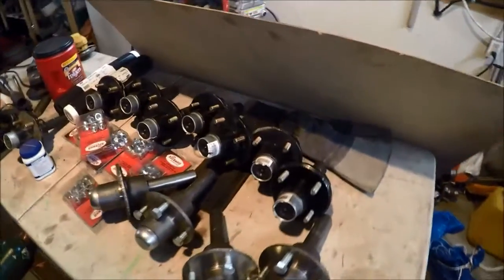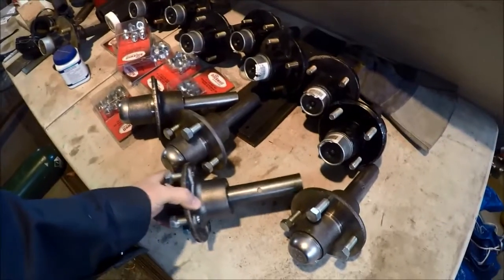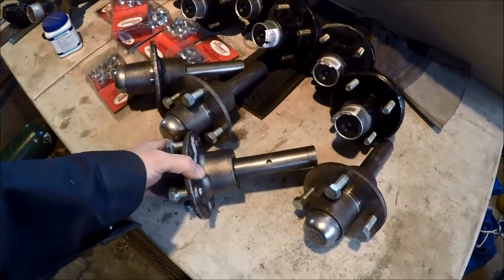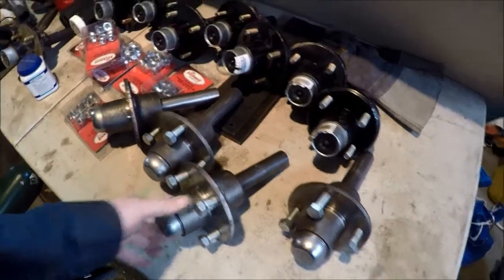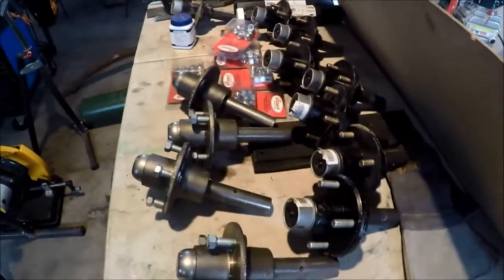I'm going to give them a little paint job. I've also gone ahead and drilled the holes for all of the axles. As you can see there, there's a 5/16 hole drilled through — done them all. There's the extra axles and the ones for one side.